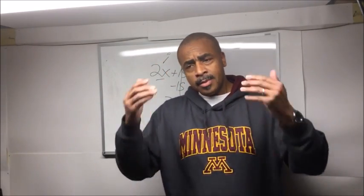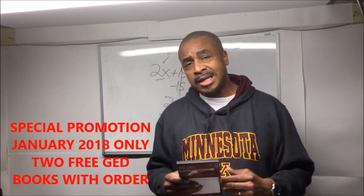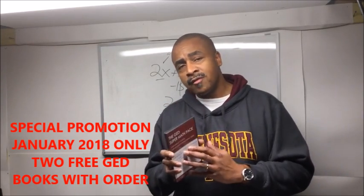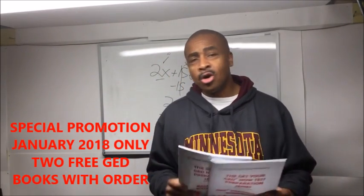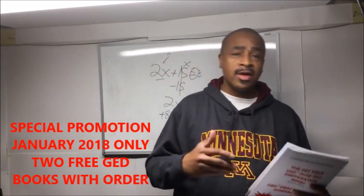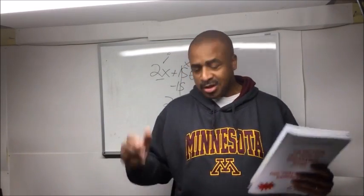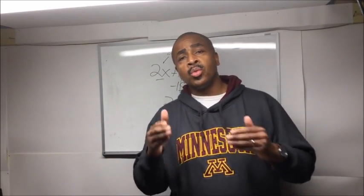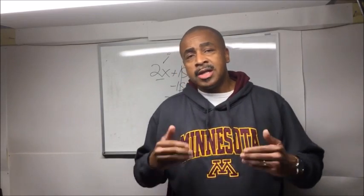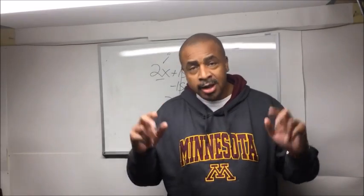Coming back to my point, I'm running a special promotion for January 2018. This DVD is normally $45 by itself, but for the rest of this month I'm going to toss in these two books. Please don't call me in February asking if you can still get those two books — this is just for those who are ready to take action now. If you're not ready, that's fine — come back in February and buy the books separately. This is for people who are ready to go now.